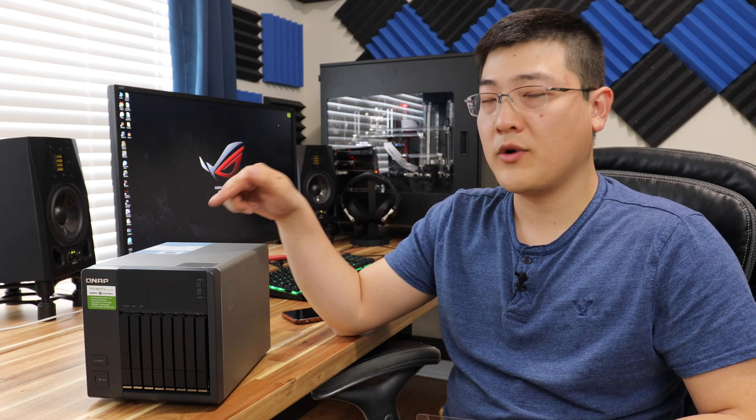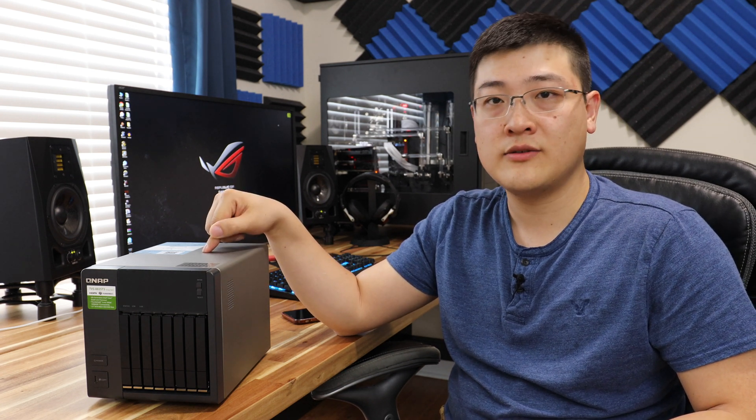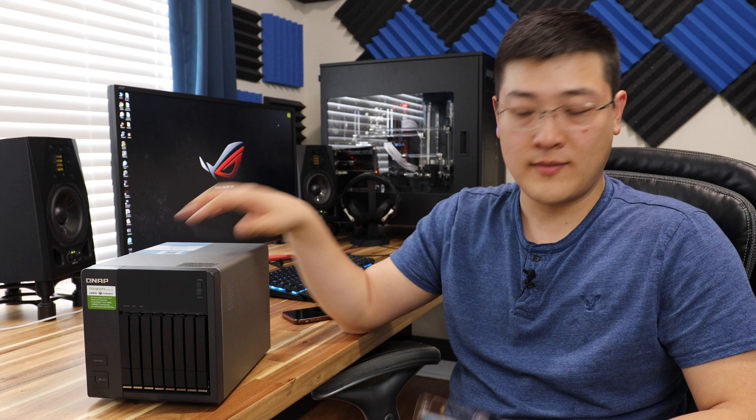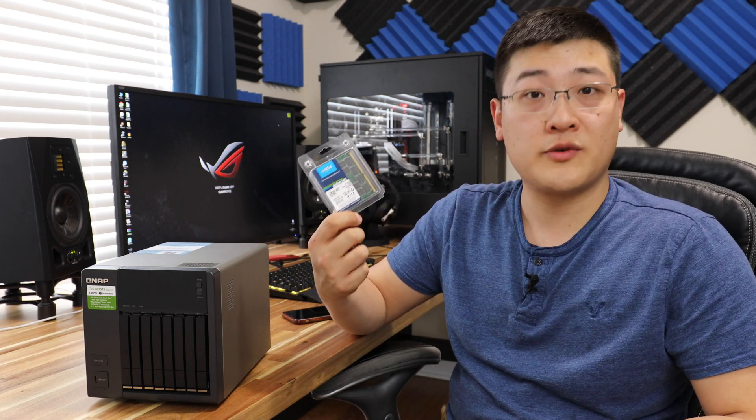Hey guys, welcome back to SuperPowerUser. My name is Stanley and today we're going to be taking a look at inside the TVS 882ST3 NAS from QNAP and installing a 32GB module from Crucial.